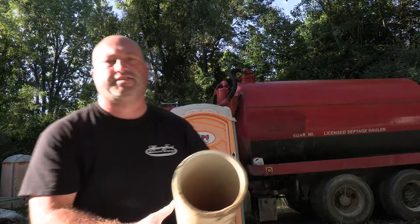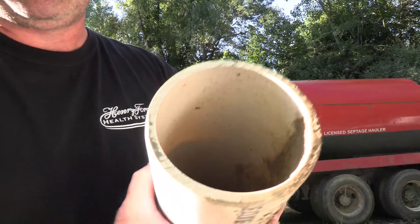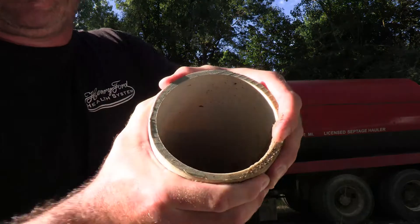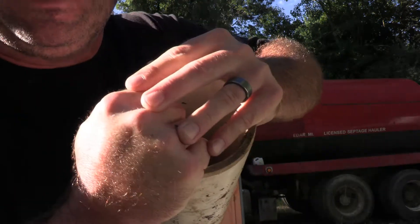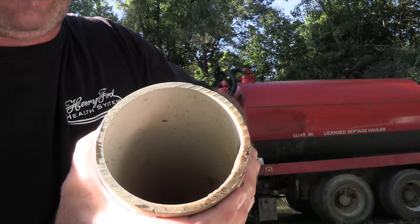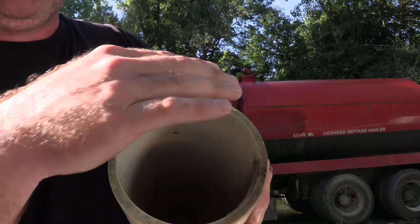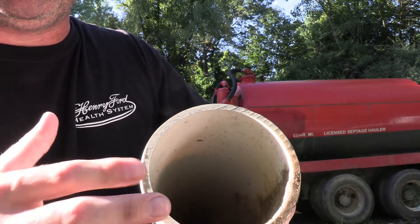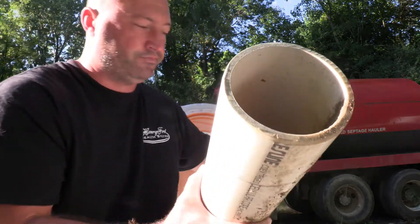This one is the Schedule 40 pipe. You can see how much thicker that wall is. I can try all day long and I will never, ever make that bend. It's obvious that this pipe is going to hold up a lot longer — almost for eternity — in the ground.